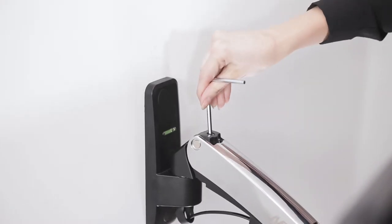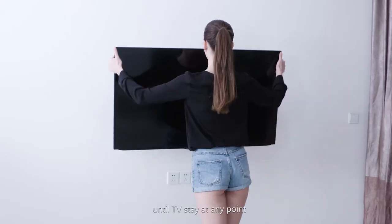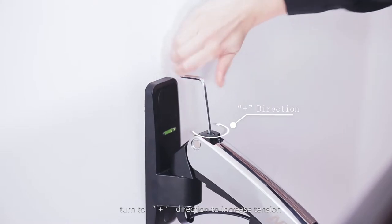Force the TV assembly down. Using the supplied LLT tool, turn to the minus direction to reduce tension until the TV stays at any point. If the TV rests down, turn to the plus direction to increase tension.